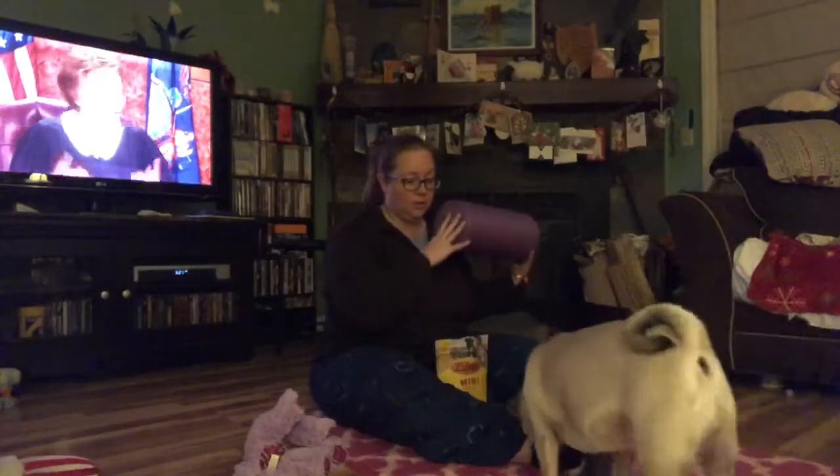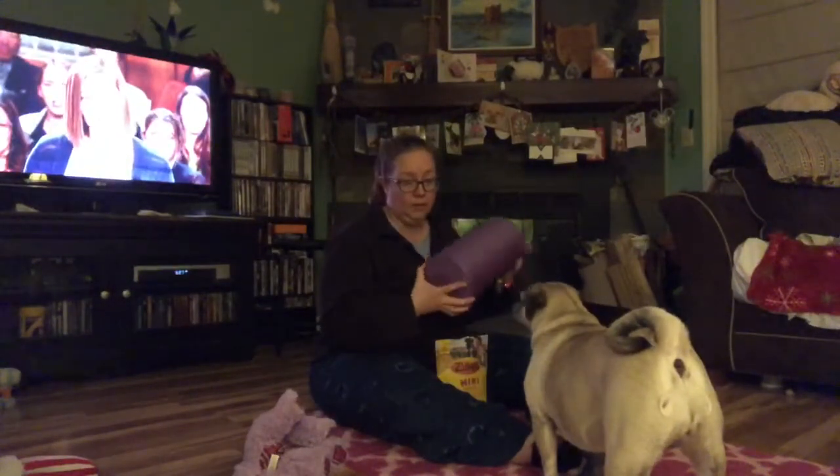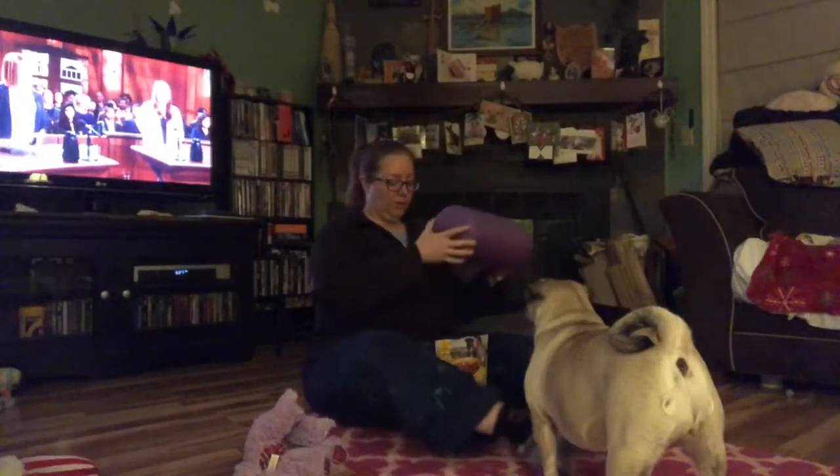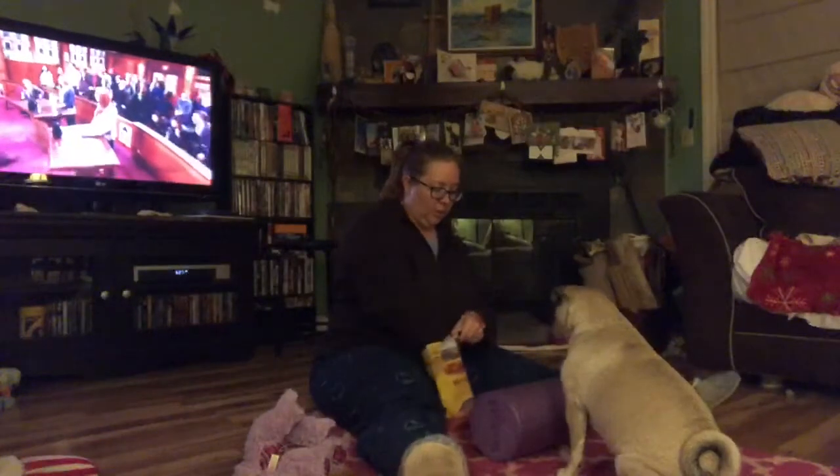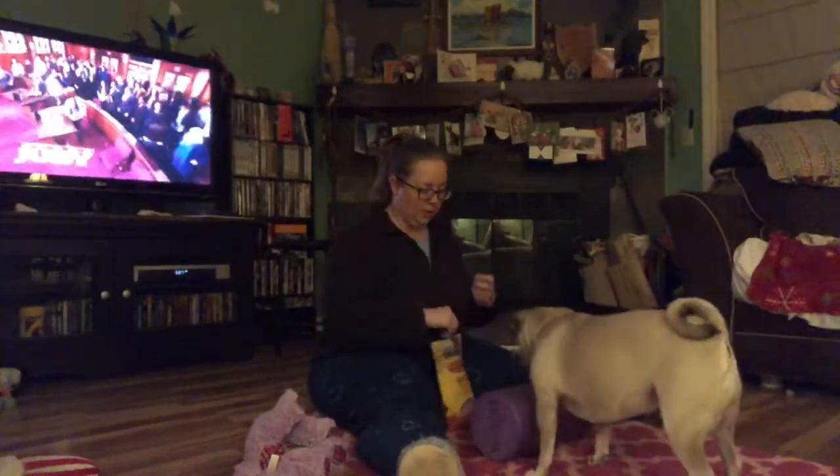So we're going to see. She hasn't seen this before, although she's very excited because I have something — and I have cookies. So we're going to see what she does with this. I'm just going to put this down. And she gets a cookie for putting her paw on it. She'll get a cookie for anything she wants to do.